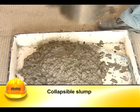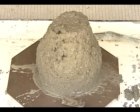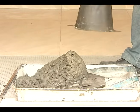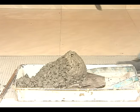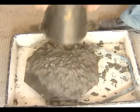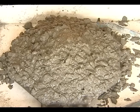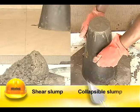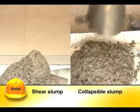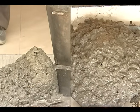The slump may either be a true slump, a shear slump, or a collapse slump. The true slump is the desired form. In harsh mixes, the concrete slides down in an inclined plane — this is known as shear slump. In collapse slump, the concrete collapses as soon as the cone is removed, and it usually occurs in very wet mixes. Concrete demonstrating a shear or collapse slump is considered unsatisfactory.